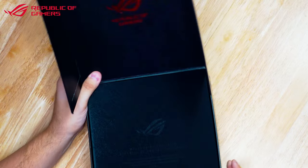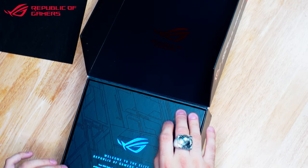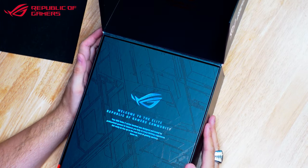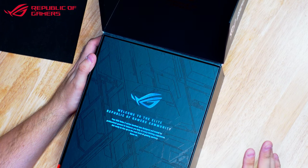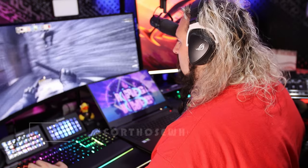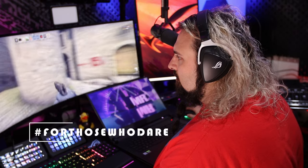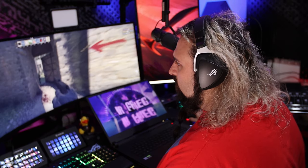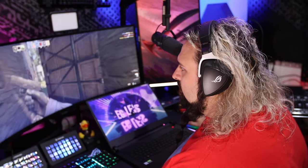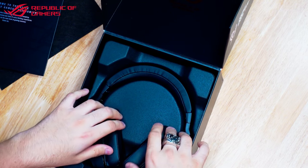There you've got a nice Republic of Gamers logo inside. Watch out - these boxes can be tricky. So you've got a card that says 'Welcome to the elite Republic of Gamers community. Your ROG Delta S series headset was designed and tested by professional gamers to immerse you fully in every thrilling experience. Get ready to rise up to the next level of gaming mastery. Game on.' There's also some foam and foam pads in there.